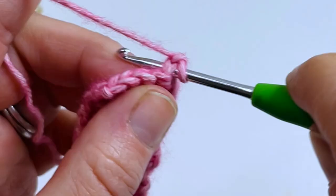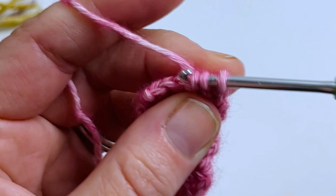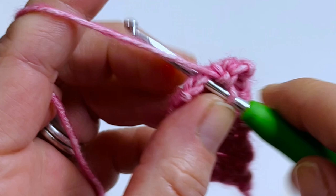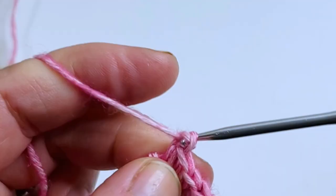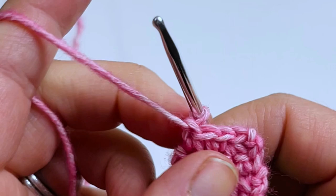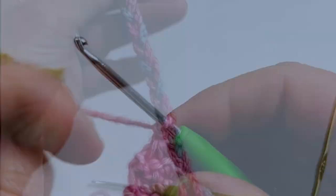Insert your hook into the very first stitch, yarn over and pull up, insert hook into the next stitch, yarn over and pull up — you should have three loops on your hook — yarn over and pull through all three. Single crochet into the next stitch, then do another single crochet two together decrease, bringing it from five stitches down to three. The next and final row: chain one, turn, then single crochet three together — one, two, three — yarn over and pull through all loops. Close it out with a chain to make your long tail.